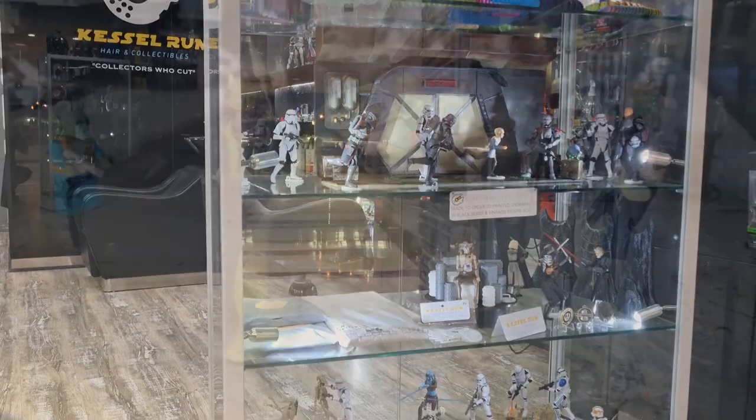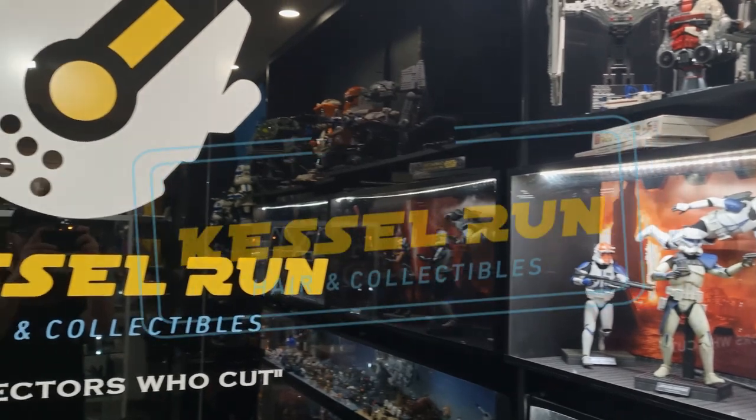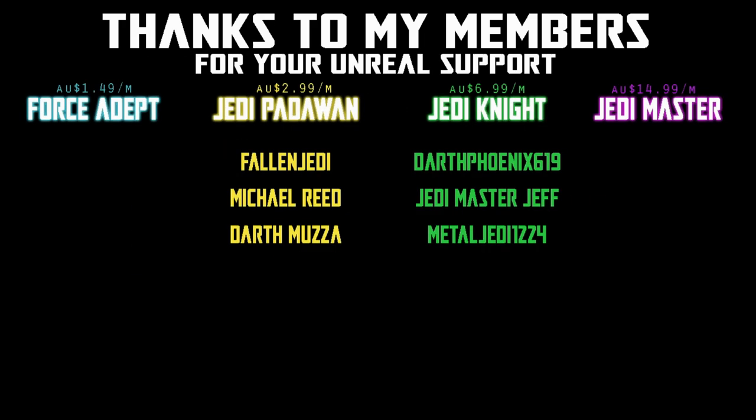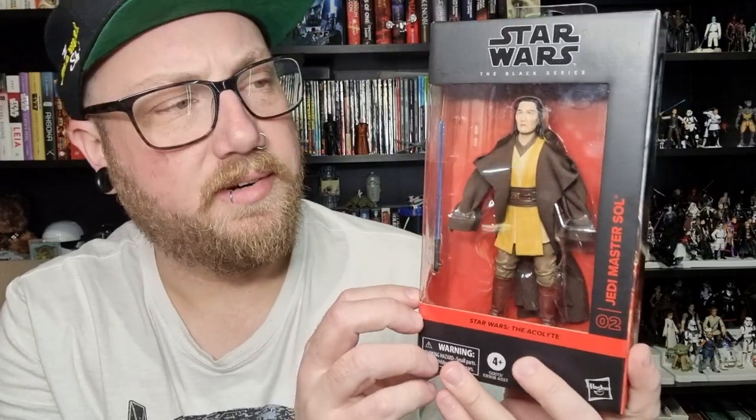You've never heard of the Millennium Falcon? It's a ship that made the Kessel Run in less than 12 parsecs. We would be honored if you would join us. Hey Star Wars fans, welcome back to another Black Series figure review. We've got the second figure from The Acolyte — Jedi Master Sol — really one of the best characters from the series. I really liked his role.